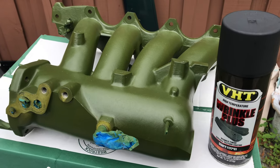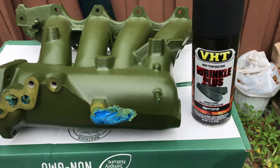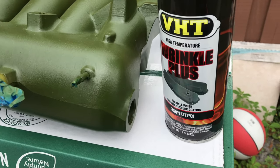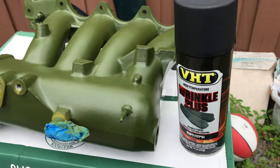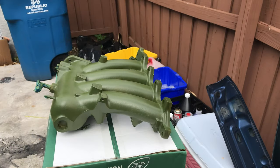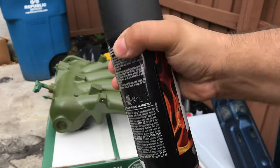I've got my intake manifold here — you guys saw in older videos that I had it primed. Now I'm going to use this VHT black wrinkle plus paint to get that nice black wrinkle finish. I'm just going to shake the can pretty good.